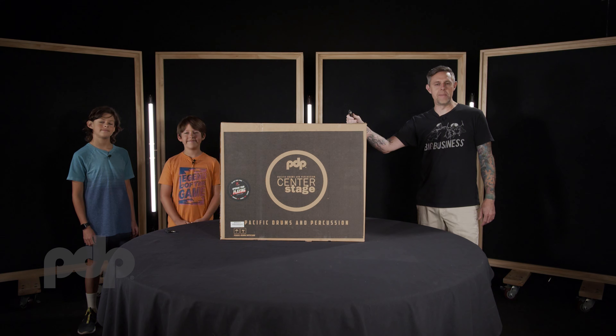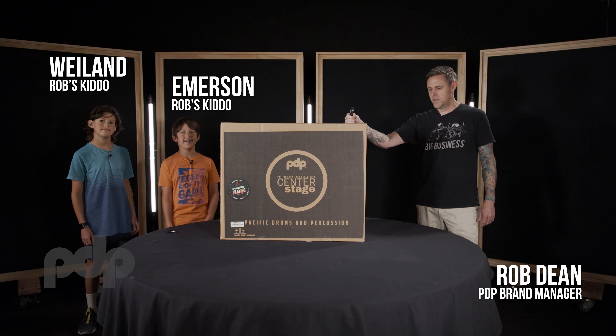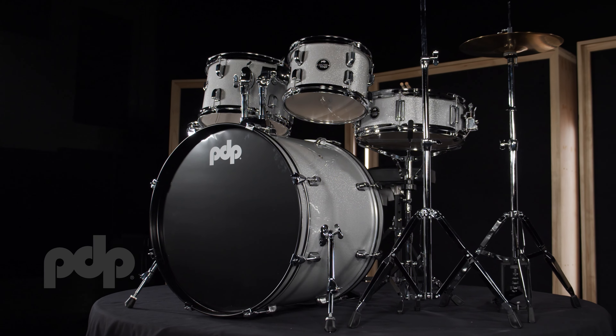Welcome. I'm the PDP brand manager Rob Dean. These are my kiddos and today we are going to unbox and assemble this PDP center stage drum set. Let's get started.